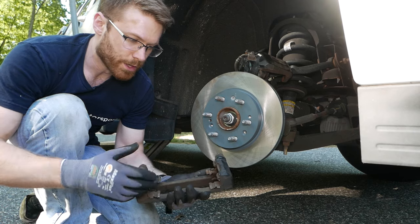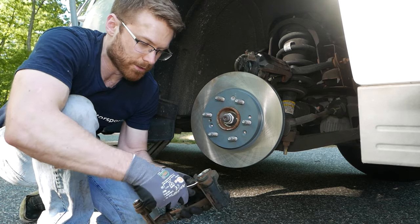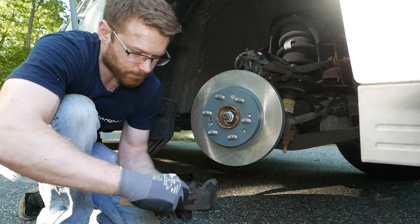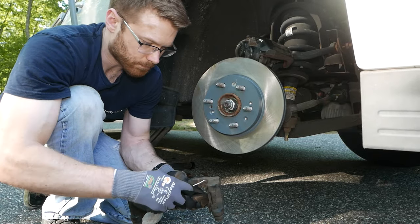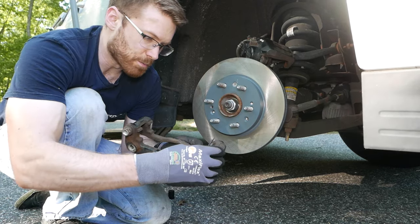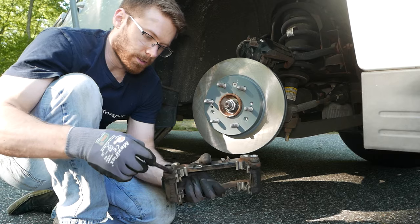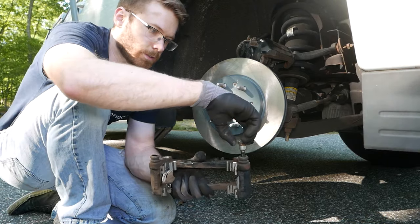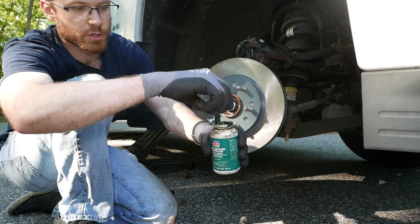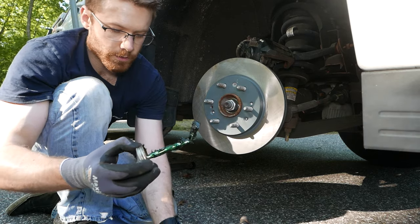Acabono includes all of the new brake hardware you need to replace everything. Go ahead and remove the old clips using a pick tool — pry the old ones out — then just pop the new hardware in place. Now pull out the sliding pins and give them a fresh coating of UltraDisk Brake Caliper Lube from Permatex — I'll have a link in the description. Your brakes slide in and out on these, so you want a liberal coating so that these parts don't wear.